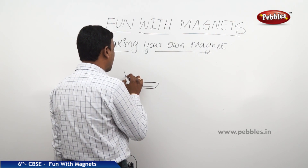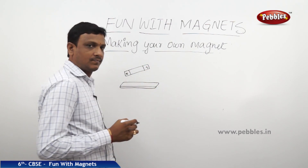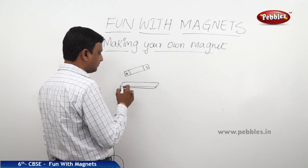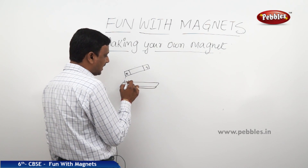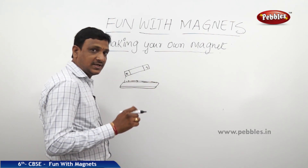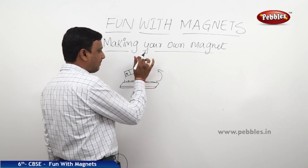You have a bar magnet. This is your iron piece. You take your bar magnet, keep it on this surface, and drag it all the way along. You are not lifting — just touching the magnet to the iron piece and dragging. Then you lift the magnet up.